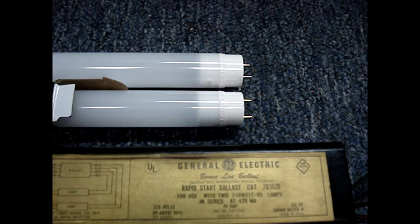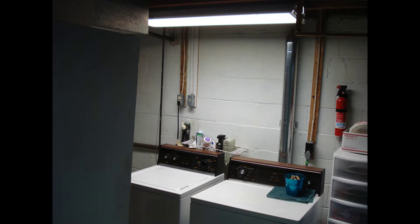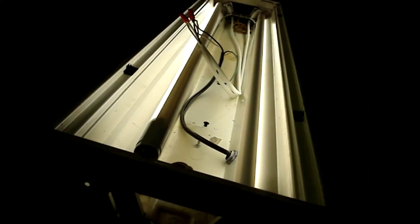The ballast is not removed for the plug-and-play bulbs, so you just plug them into the light fixture and use them with the existing ballast. I'll also test my old ballast and fluorescent tube setup. I'll test the direct wire bulbs first.